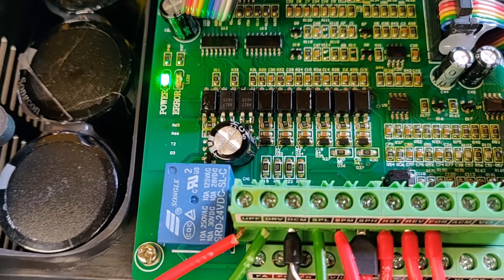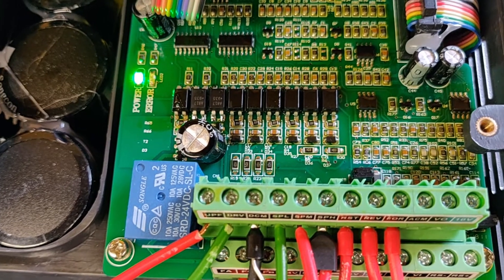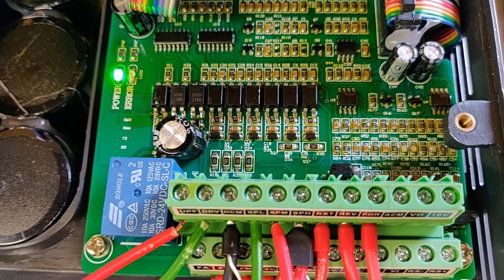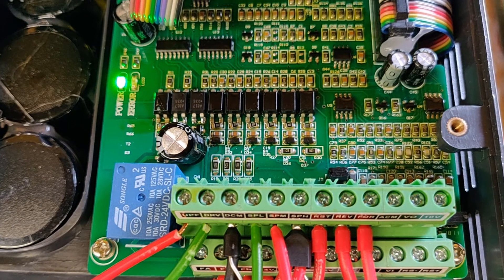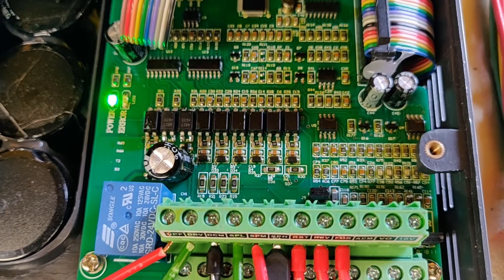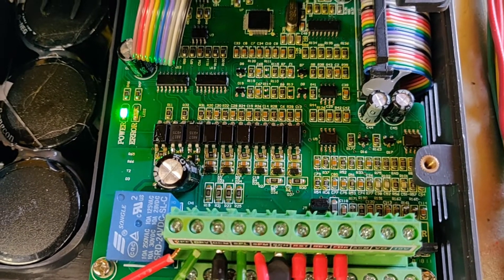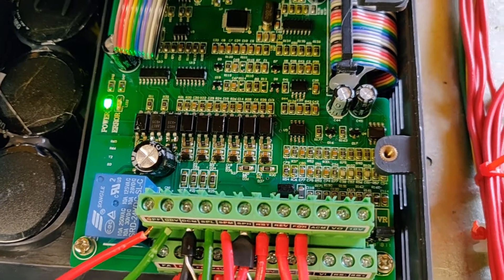Of course the question is why aren't they fitted by default? There might be a very good reason, or it could just be that it's an option on some VFDs and not on others. But if you do go for this modification, obviously it's entirely at your own risk. Thank you very much. Goodbye.